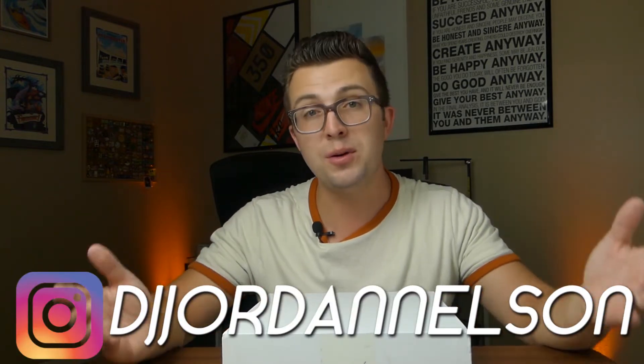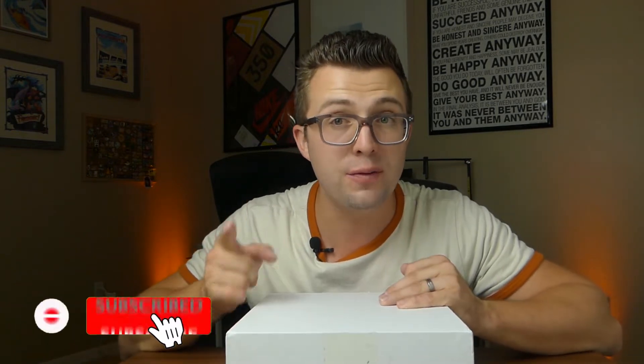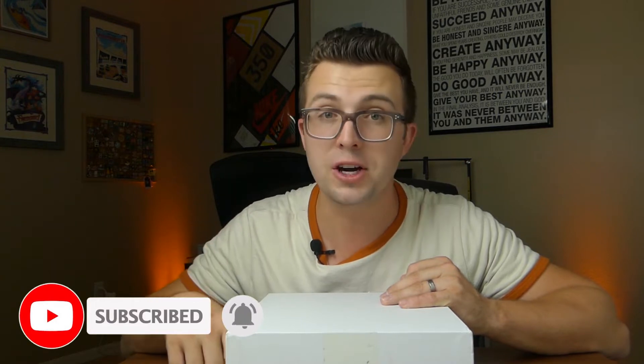My name is Jordan. This is the Phage Reviews YouTube channel, and if you're a subscriber, thanks for coming back as always. Before I dive in, if you're not a subscriber, consider hitting the button and ringing the notification bell. Leaving a comment or a like really helps the channel grow. And if you want to go the extra mile, click the link in the description to buy me a soda. But enough about that — let's dive in and take a look at the new Maono PD400X.